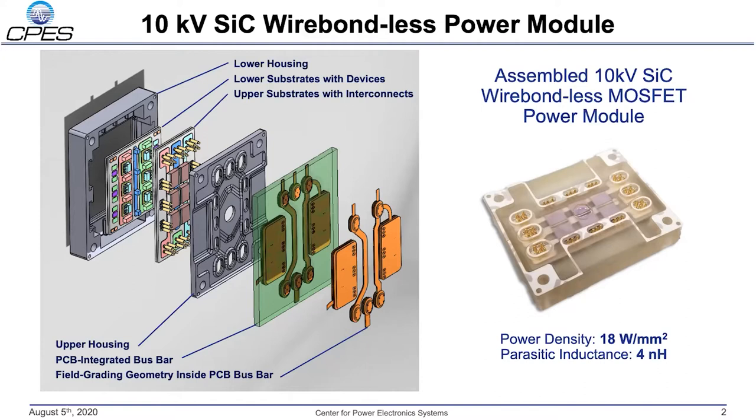Shown on the left is an exploded view of a novel wire bondless 10 kV silicon carbide MOSFET power module developed at CPES. The module takes advantage of a stack topology with the devices mounted between two DBA substrate stacks. This stack is encapsulated in a high temperature housing and interfaced to a PCB integrated bus bar. This module topology allows us to achieve a power density figure of 18 watts per millimeter squared, four times higher than similar silicon carbide power modules.